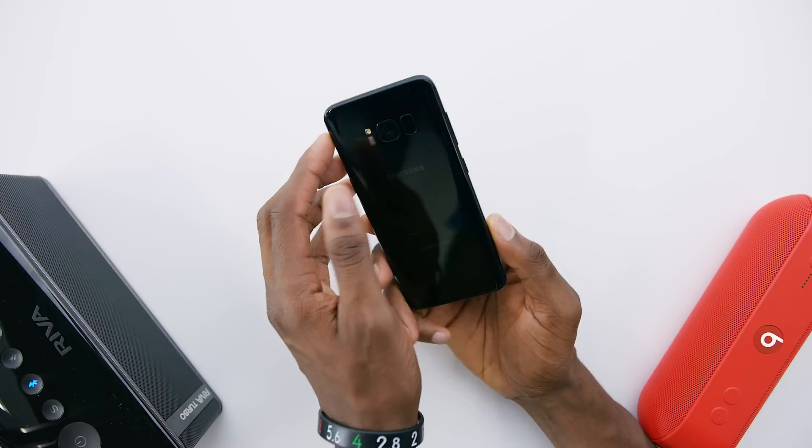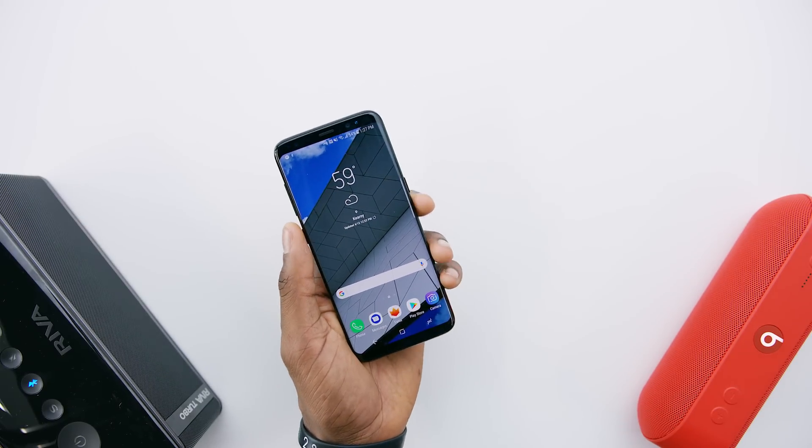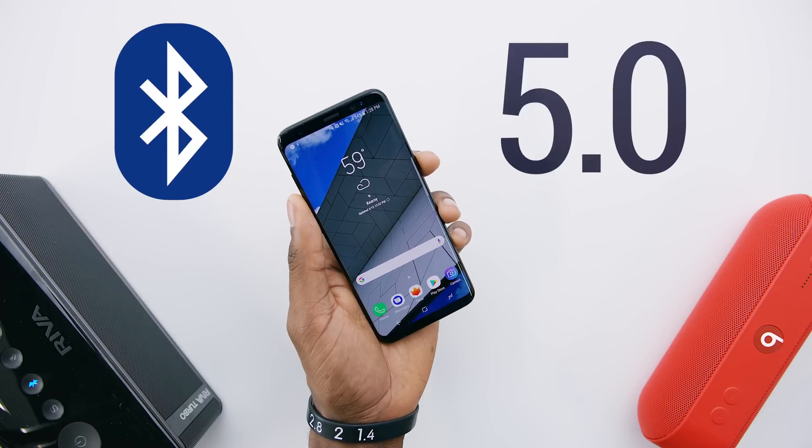Hey, what is up guys? MKBHD here and welcome back to the Explained series. The Galaxy S8 is a head-turning phone and there are plenty of awesome new things about it, but one thing that kind of went under the radar — I don't even know if it was officially said during the announcement — is that this is the first phone in the world to ship with Bluetooth 5.0.